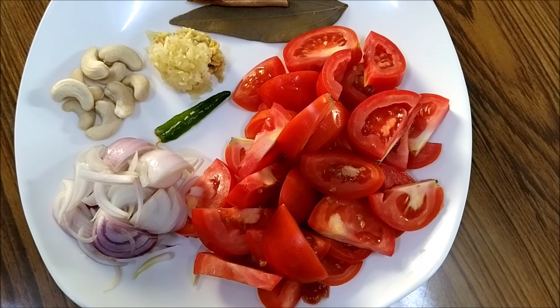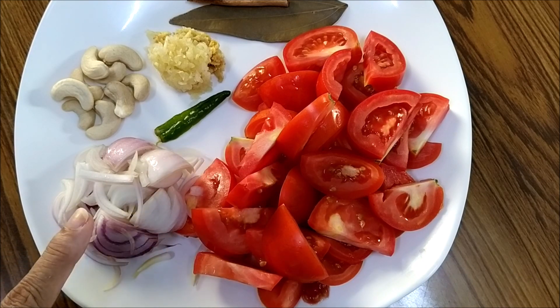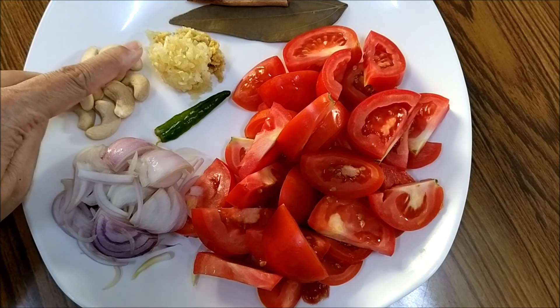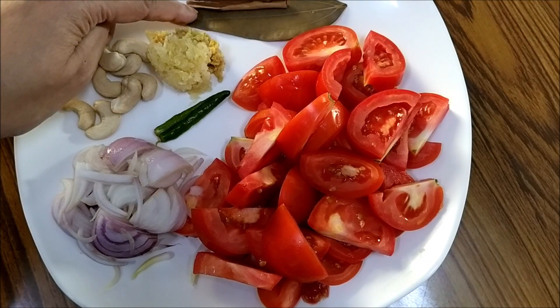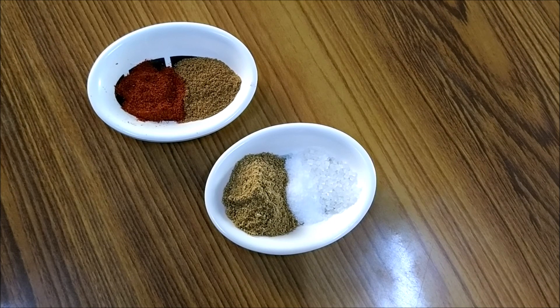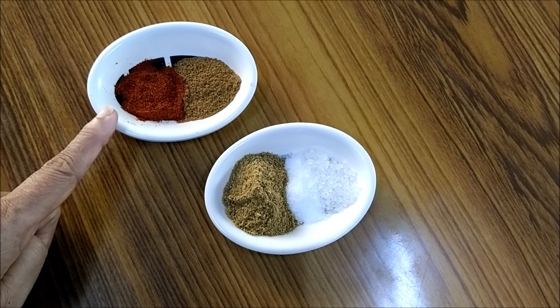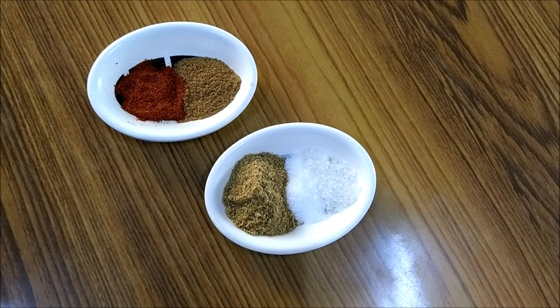The main ingredients for the gravy: tomatoes, chop them as you like; sliced onions; cashew nuts; ginger and garlic paste or grated; a stick of cinnamon; a bay leaf; and green chilies according to your taste. The dry spices: coriander powder, cumin powder, and Kashmiri red chili powder, salt, and a bit of sugar.